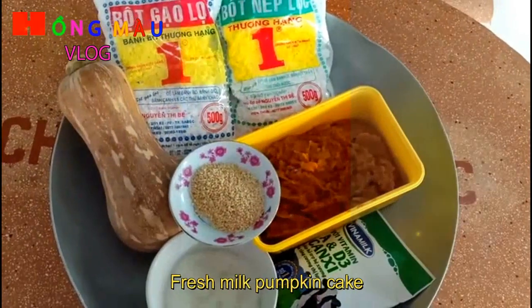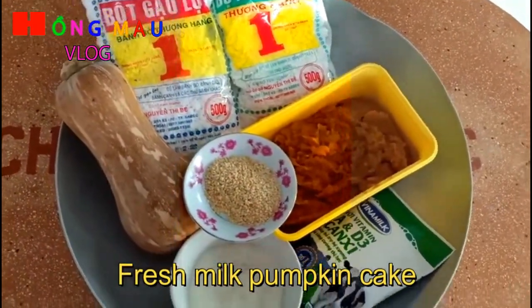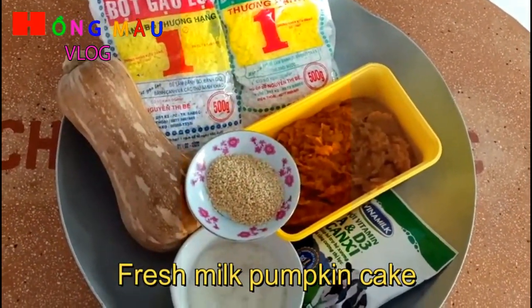Xin chào các bạn. Hôm nay mình giới thiệu với các bạn một món ăn đó là bánh bí đỏ sữa tươi.